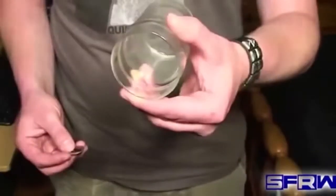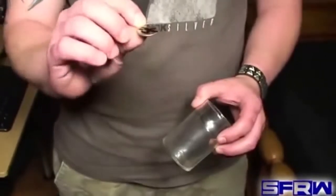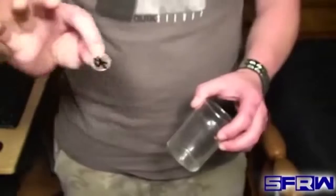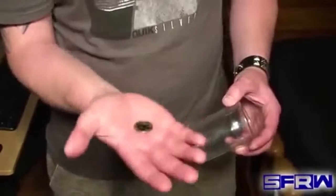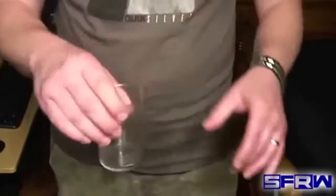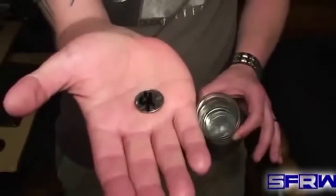For this trick we're going to need a small glass and a coin. I'm going to be using a quarter and as you can see I've signed it — it has the Scream Freak signature on there. This coin is one of a kind, there is none other like it in the world. Now both my hands are empty except for this coin and the glass. I'm going to put this in the palm of my hand. Just like that, the coin penetrates all the way through into the glass, and that is indeed the signed coin.